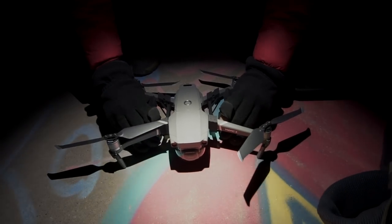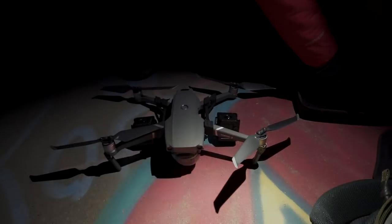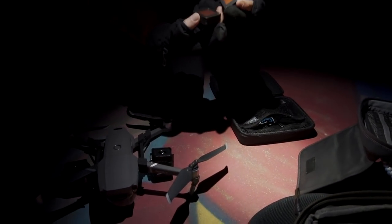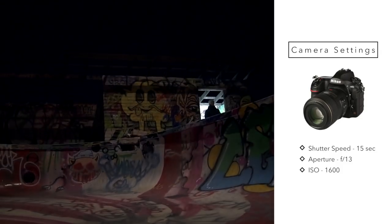Right now I'm getting the Lume Cubes attached and pointed in the right direction, and I'm putting some gels on just to warm the light up a little bit. Now we try to execute our composition. I've already set up my settings and took some test shots before taking off with the drone. Those settings are ISO 1600, F13, and 15 seconds.